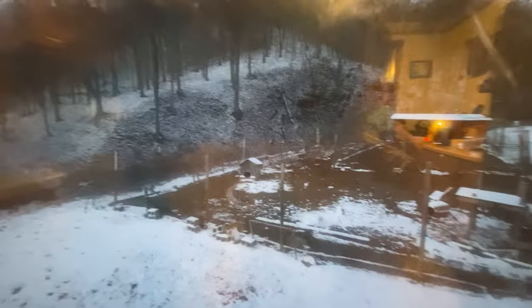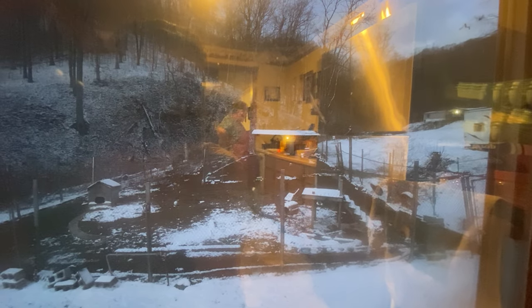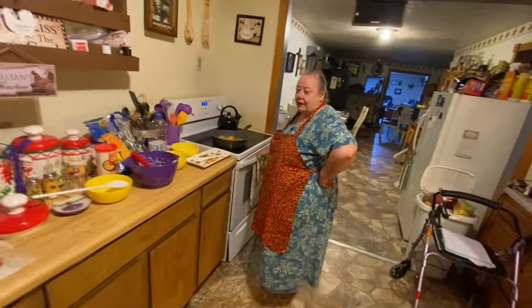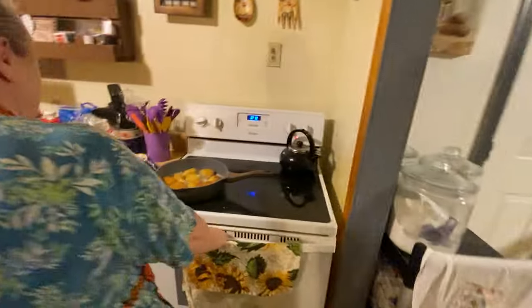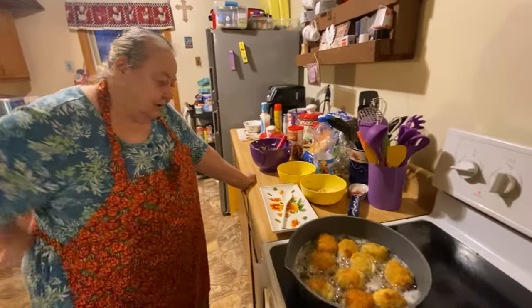He'll still gather more eggs when he comes in and shuts the door, which keeps them even warmer and keeps critters out. If you don't shut the door they might stroll out and get eaten by something. Most times when it gets dark they go to roost.